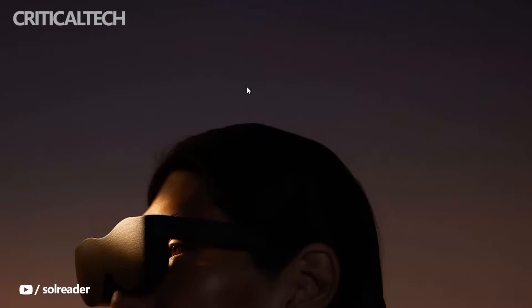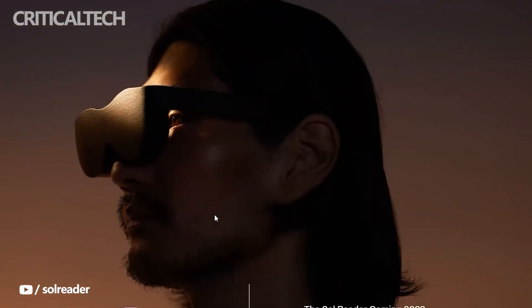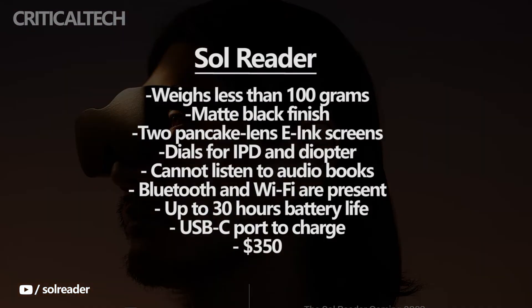Pancake lenses with interpupillary distance sliders are available for the e-reader. You can adjust the headset to make text visible thanks to its diopter settings.